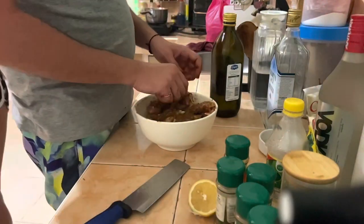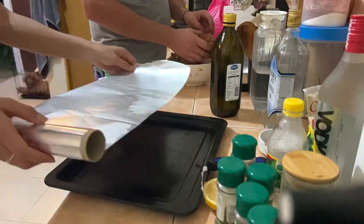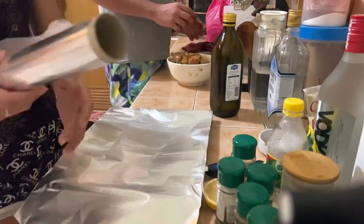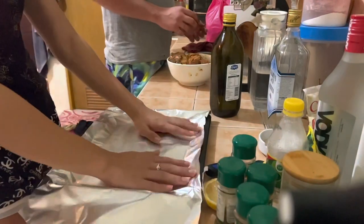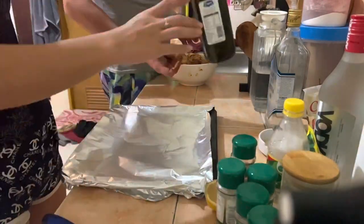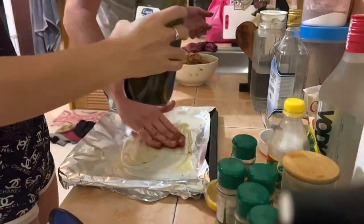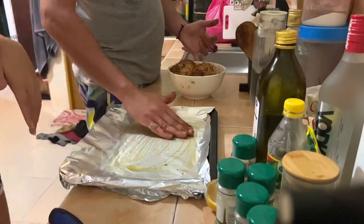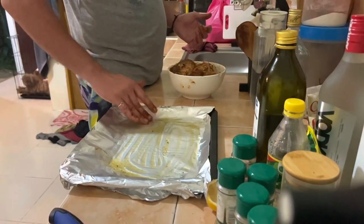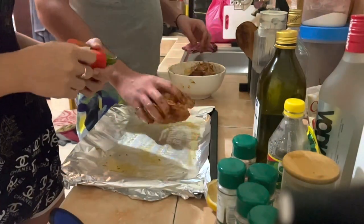Now I'm putting some foil in the tray because we'll be putting it in the oven. The reason I put foil is so the chicken and sauce don't stick to the tray. Then put olive oil on top of the foil so the chicken doesn't stick to it either.